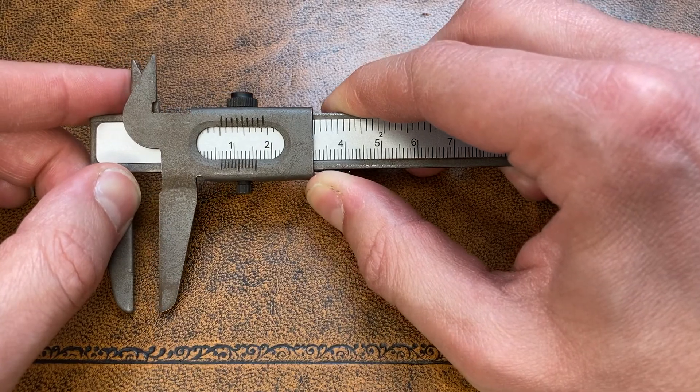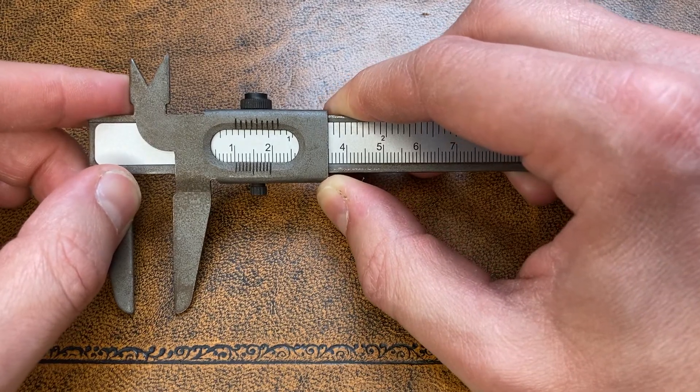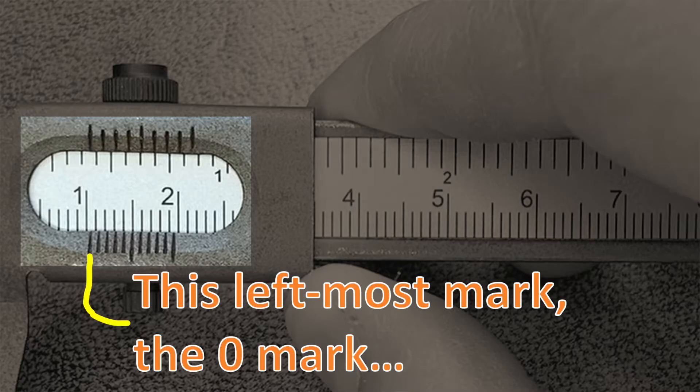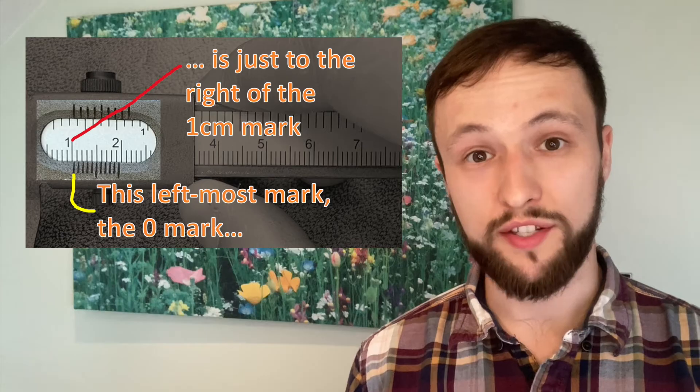I'm going to open up the vernier scale to just about one centimetre — actually about a centimetre and half a millimetre — because this will help me show you how the vernier scale works. Looking at our vernier caliper, it's important to focus on the scale inside this window first. The main part of our measurement comes from the main scale. We look for where the leftmost mark on the window frame lines up on the scale inside the window. As you can see, the leftmost window mark is just to the right of the 1.0 centimetre mark. We may be tempted to round this to one centimetre or announce that our measurement is one centimetre and probably half a millimetre.